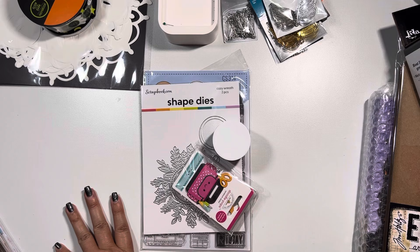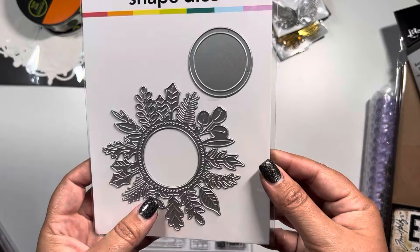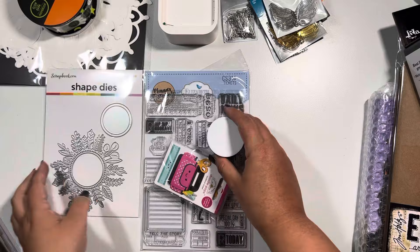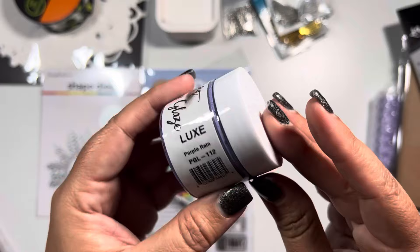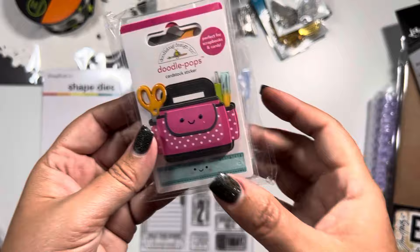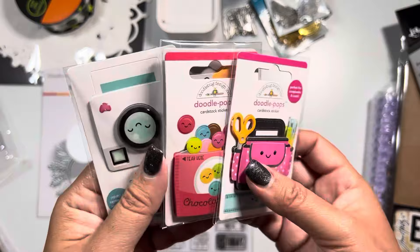Scrapbook.com - I haven't really finished watching their Scrap Fest that they had going on, but they did offer this free Cozy Wreath so I picked it up because usually their freebies coordinate with their free weekend event that they do with their crafting. They also had at the time a free Picket Fences Luxe which is Purple Rain - and look at that sparkle, so pretty. I wonder how it would look on a Halloween card.